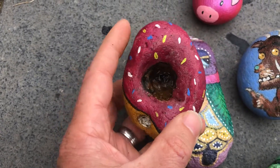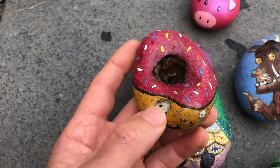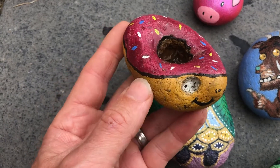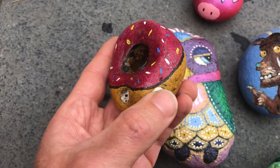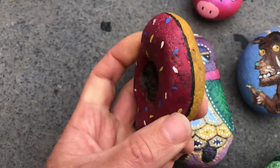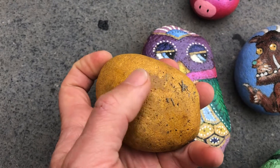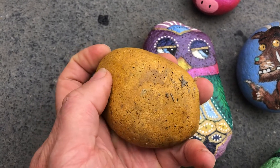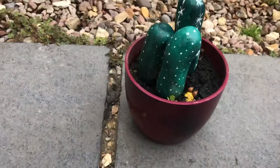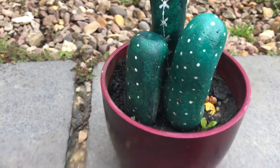I found this rock last year — it's got a huge hole in it and it just said 'doughnut' to me, so that's what we painted. My daughter did a little face on it. There's another hole here where my thumb is — that turned into an eye, with a few black dots for pupils. On the empty black side you can write with a Sharpie or paint something like 'Stone Trail of Hope' on there.